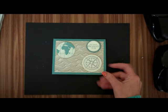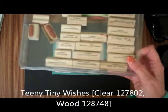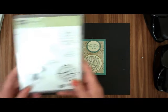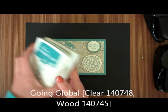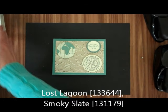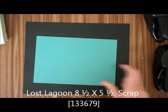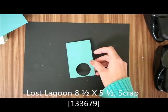What we're going to be needing is we're going to be using our Teeny Tiny Wishes for the inside — Happy Father's Day. We're going to be using Going Global for the outside. We're going to be using Lost Lagoon and Smoky Slate for our inks. We're going to be using Lost Lagoon 8½ by 5½ and a scrap.